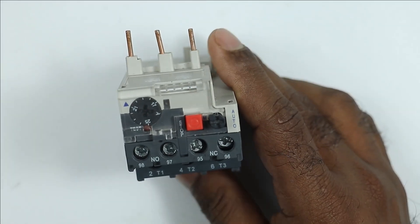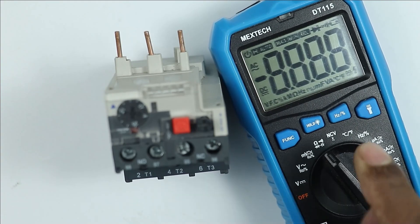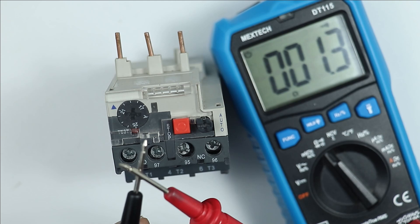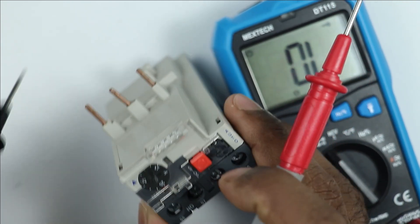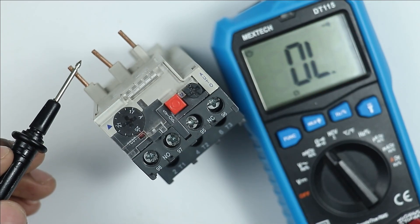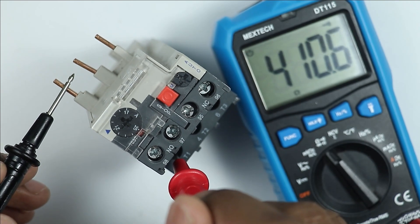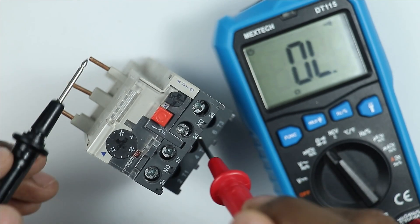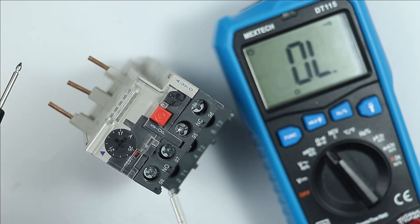Now if you want to check this overload relay, place your multimeter to continuity position. After this, I am selecting the continuity. After placing the multimeter to continuity position, check your multimeter — a beep sound is coming. Now at these power terminals, connect one probe of the multimeter with a terminal and connect the other probe to the output terminal of the same terminal. You must get continuity here. We are getting continuity here. Let's check the second terminal — continuity is there. At the third terminal also, we are getting continuity. This means these power terminals are okay.